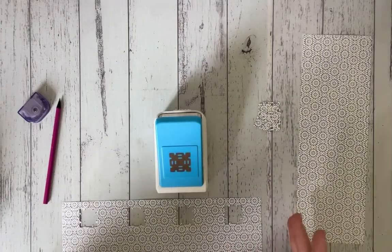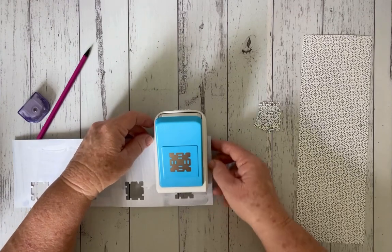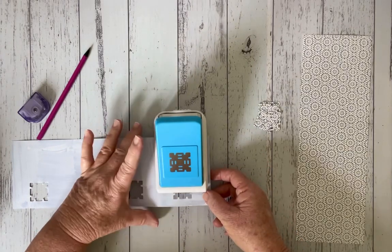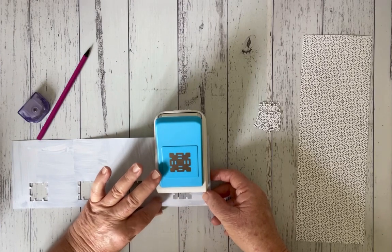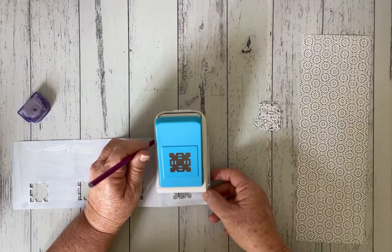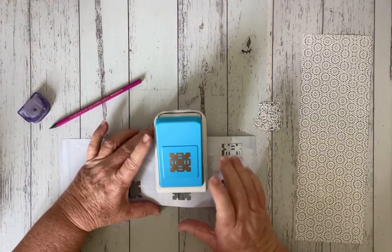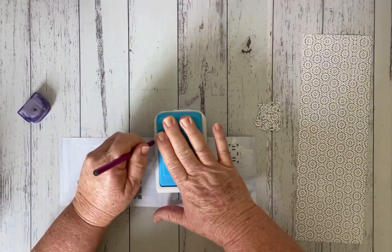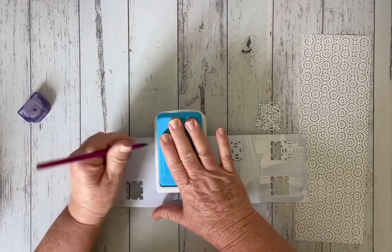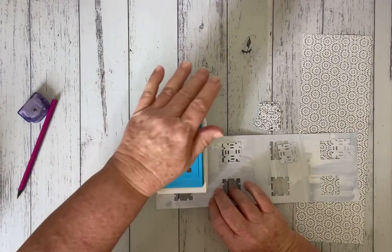Now we're going to do the opposite side. Because I want it matching up, I'm just going to flip it over and then make sure that I've got my first punch lined up with the punched-out holes on the front of the punch. I'm confident that looks lined up, so I'm just going to do another pencil line and then punch, then feed it back through, doing a pencil line and punch — repeating until all four punches on this side are done.